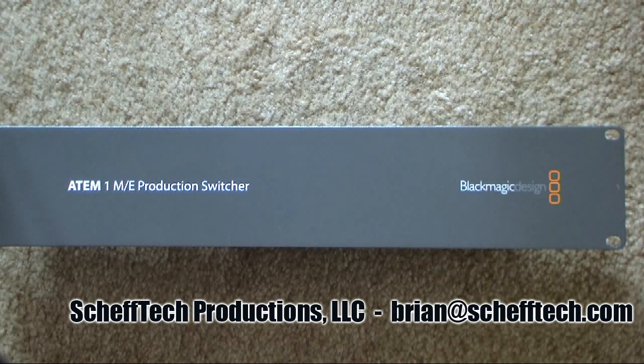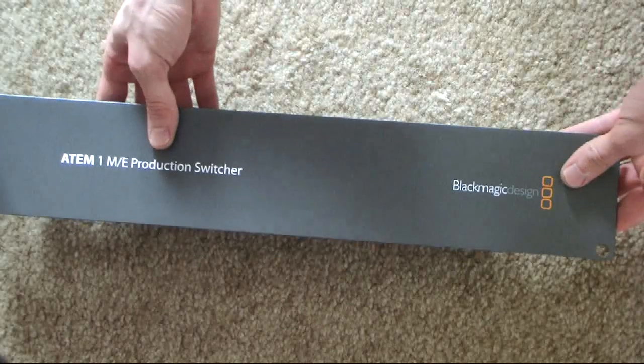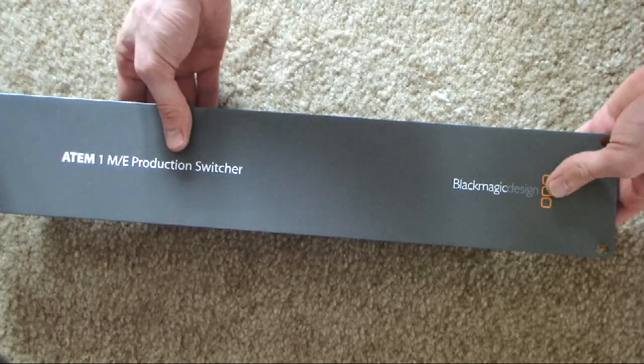There are currently three models available in the ATEM switcher line. The smallest model is the Studio, which is a one rack unit device with fewer inputs. They also have the 2ME switcher, which has 16 inputs and will be available in a couple months. This is the 1ME unit — we just received our demo unit and wanted to show you the inputs, outputs, and how everything works together.